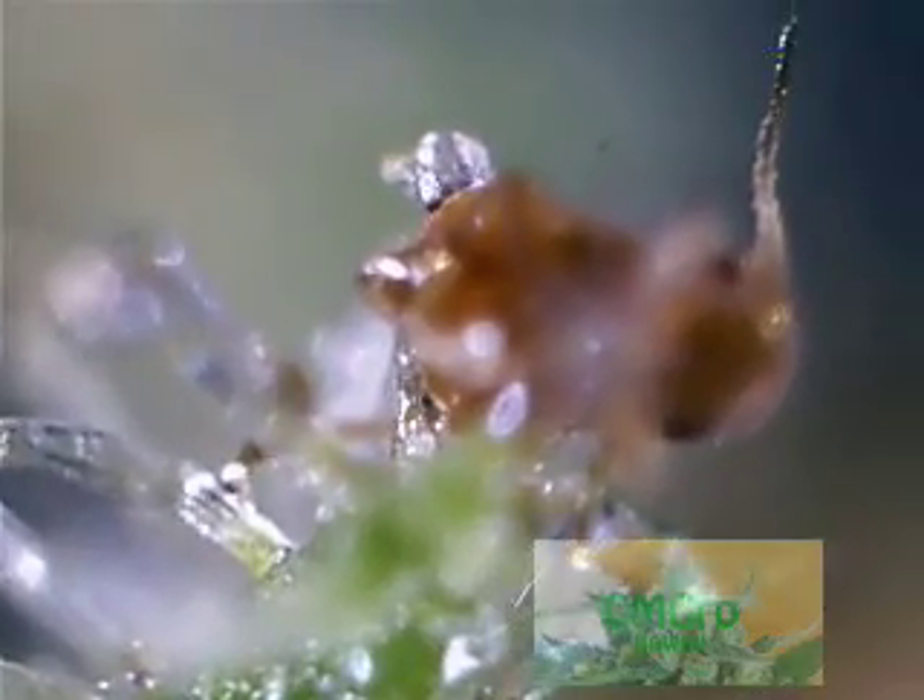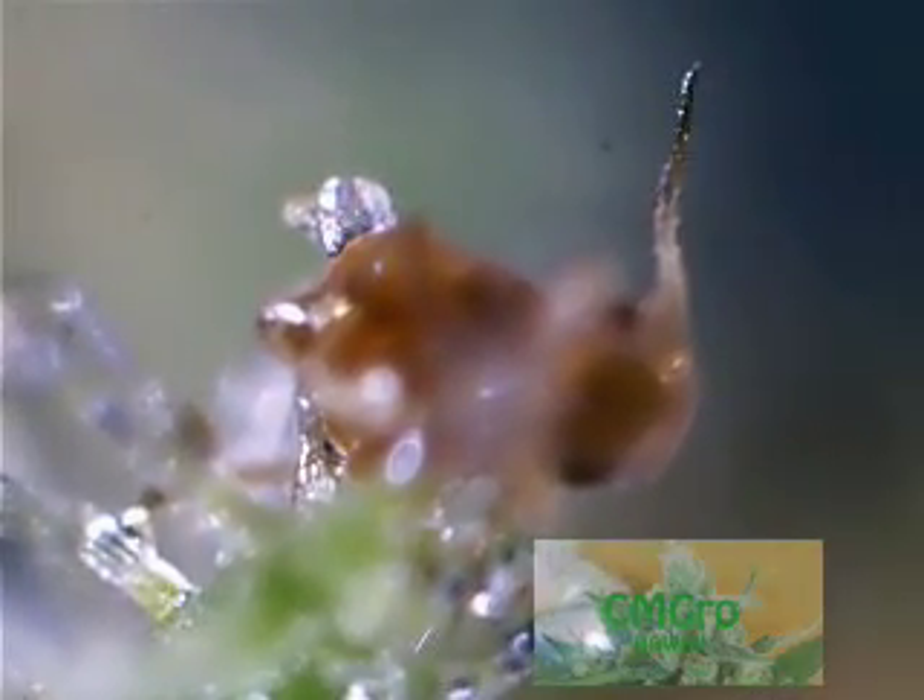Look at that — a little insect at the end of a plant. That's actually what this microscope is supposed to be used for. The name of the microscope is Red Ant USB Microscope. Pretty funny.